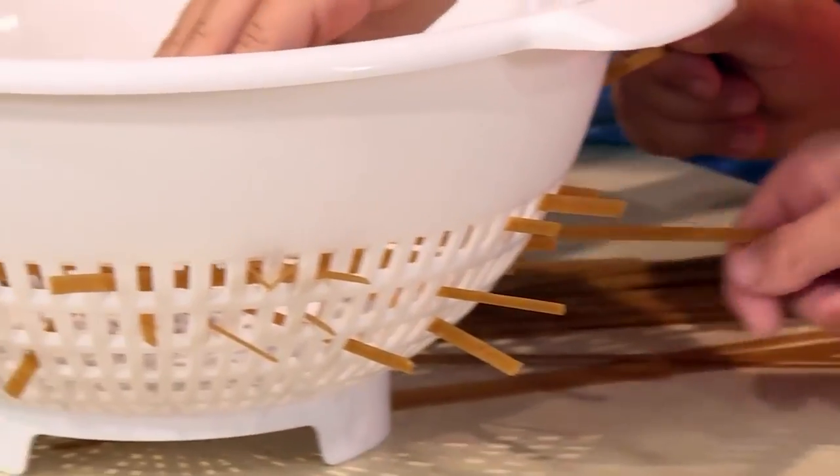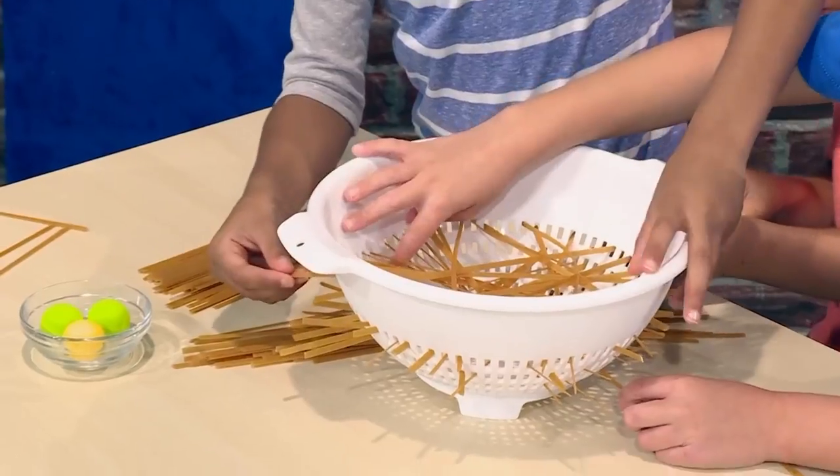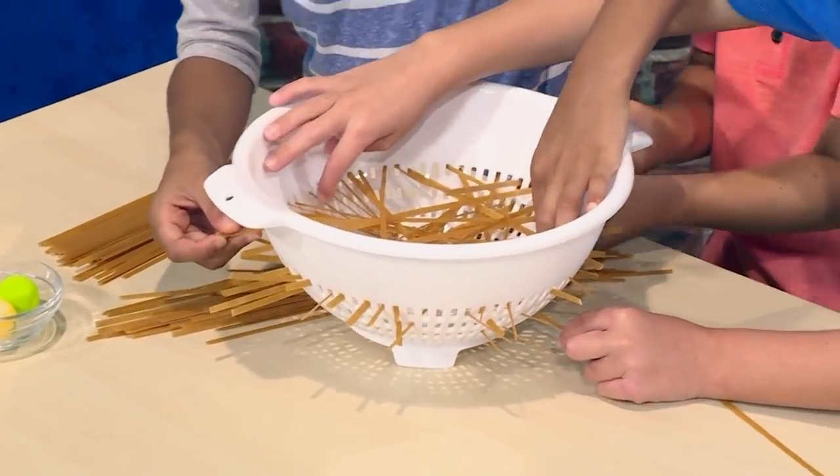You need to make it so it goes all the way to the other side. If a piece of dry spaghetti breaks, it's no problem. We're making a net of spaghetti inside the colander.